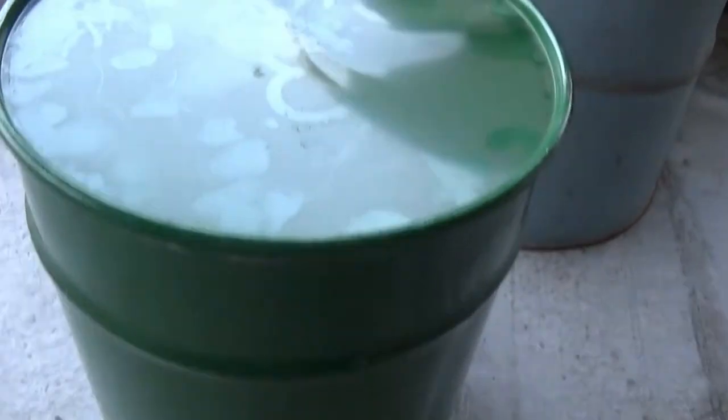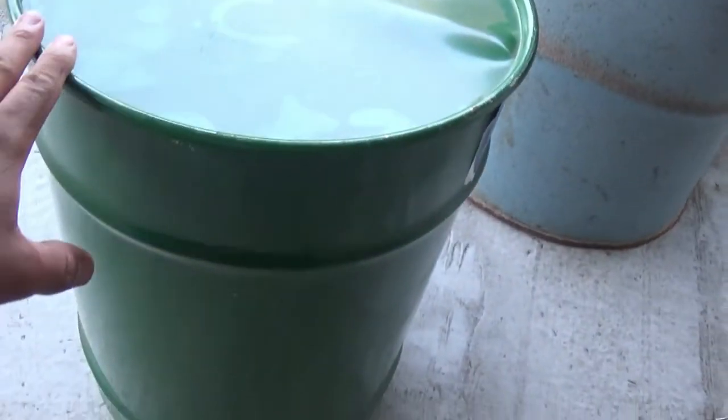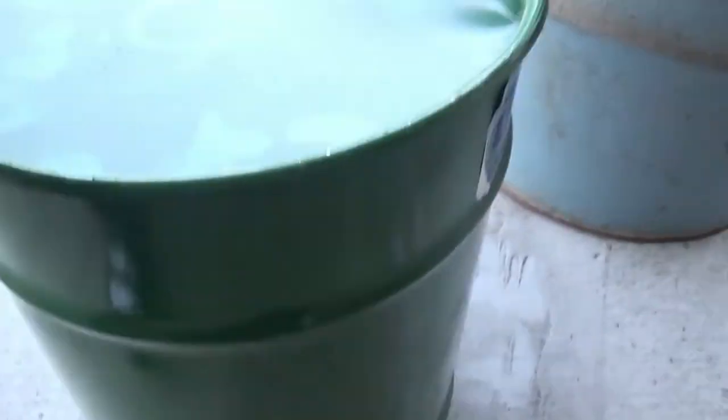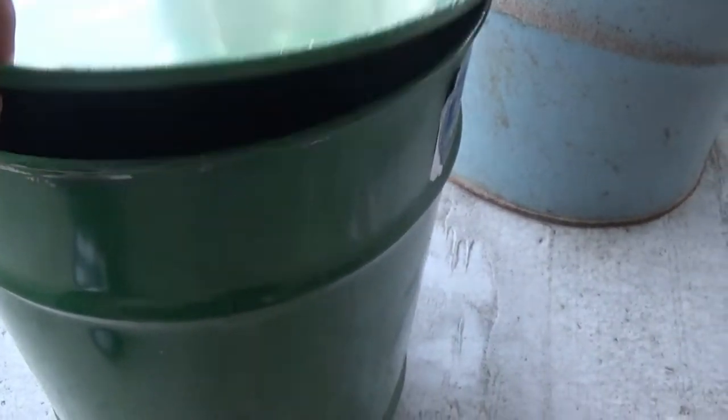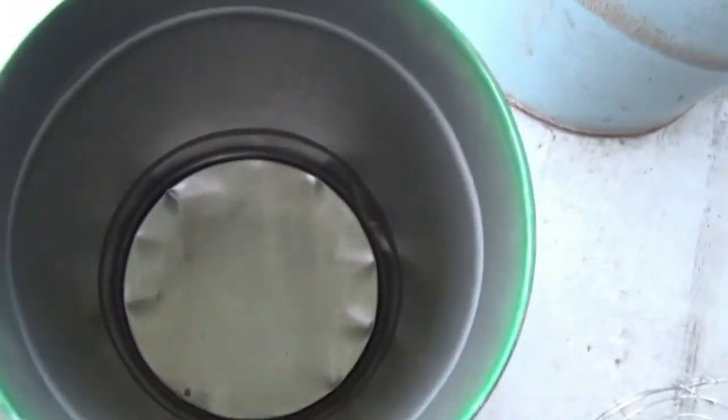Alright, new project. We got the cold smoker built. We got a cold smoke generator. Now I got the big barrel, but I got this little barrel to get rid of the conditioning. I'm about to burn it, just in case there's any kind of residue in it, to burn it out.